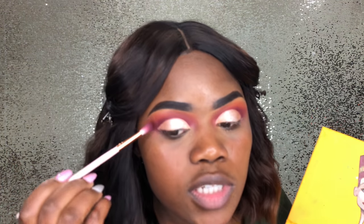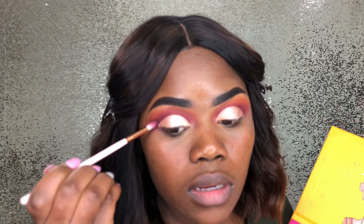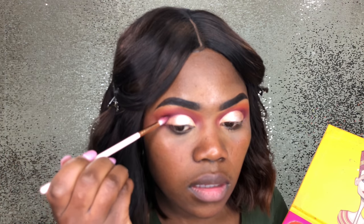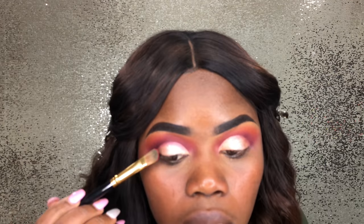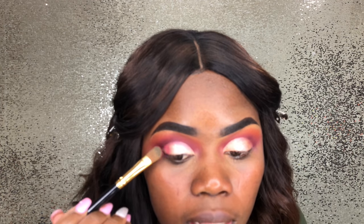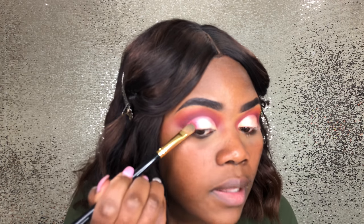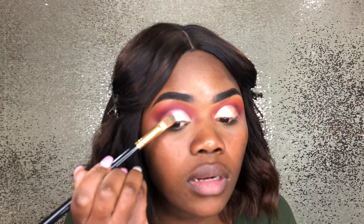We're just gonna go back in with Giza and just intensify everything around it. Then going in with the pink from the Masquerade Too palette and just place that on the outer ends of the eyeshadow and bring it in a little bit.